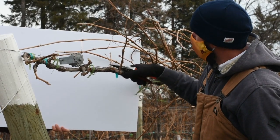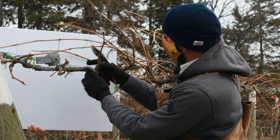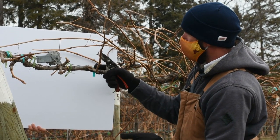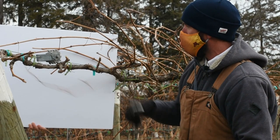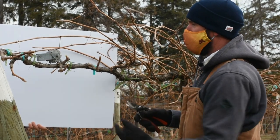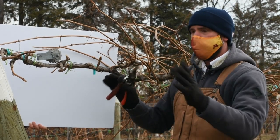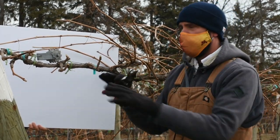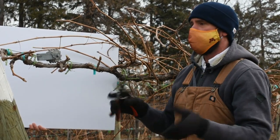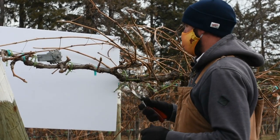Working further back, we've got this spur position on the high cordon where a couple of shoots tried to grow but didn't do well. Unfortunately the spur is getting longer and longer — one length, another length, and yet another. I'm hoping something pushes better from back here this coming season. Over time, if spurs get too long, your fruit zone gets further and further away from the wire, shoots come out at different rates, and your fruit zone gets all over the place. So we try to keep things tidied up.